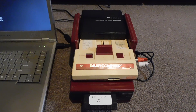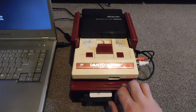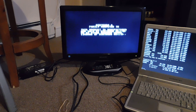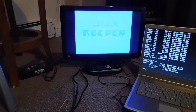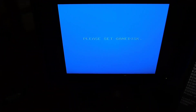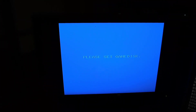The first thing I'm going to do is power on the Famicom and load Disk Keeper — side A of this particular disk. This homebrew program called Disk Keeper loads up, and it's going to say 'please set game disk.' What this means is we're going to go ahead into DOS and start the process of loading the Zelda ROM into the RAM cartridge.